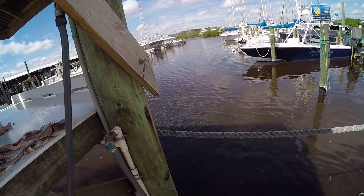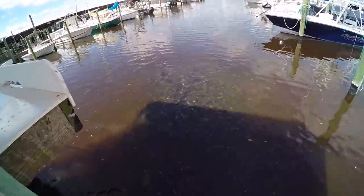You need a sharp knife especially when filleting sharks because they've got super tough skin.